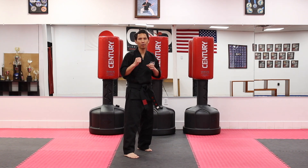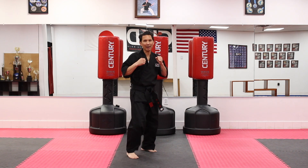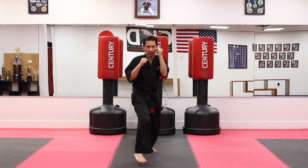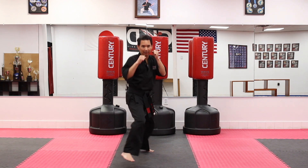So when I move forward every time I'm going to throw a jab with the left hand. Punch, back, punch, and back. We're going to do that ten times. Ready? Go ahead and follow me. And one, two, three, four, five, six, seven, eight, nine, ten.